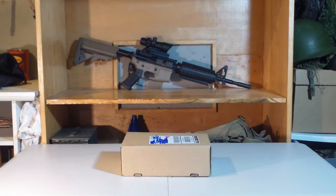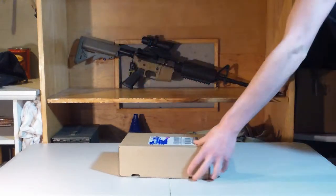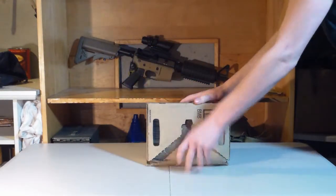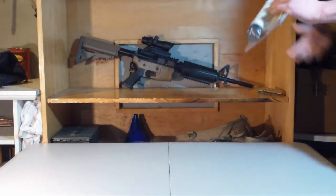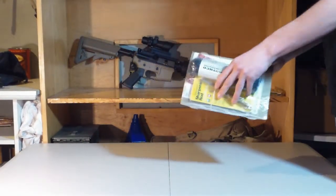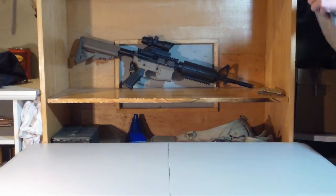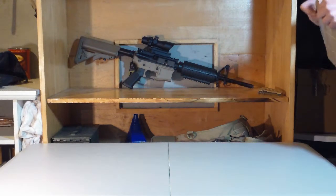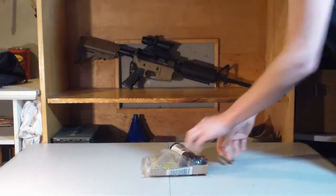I'm going to stop babbling and we are going to open this box here. Alright everyone, opening this up. Here we go.